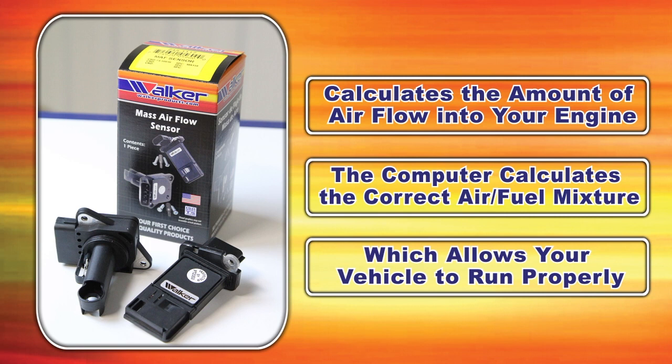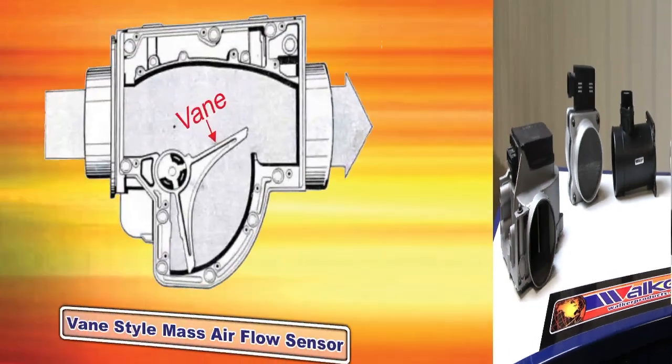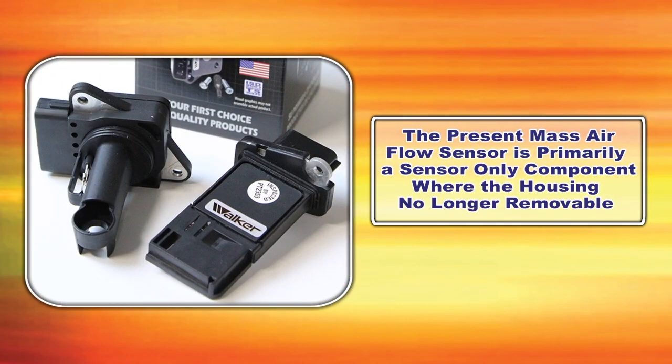Here we have a variety of mass airflow sensors — you have probably seen one of these designs on your vehicle. Mass airflow sensors were first developed in the early 1970s. The first mass airflow sensor was the vane style, where the vane opens and closes by the amount of airflow entering the engine. In the late 1980s it evolved to a hot wire design, which is still used today.